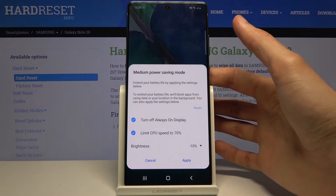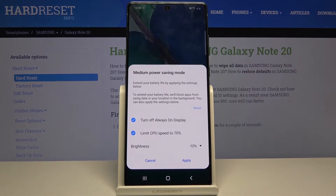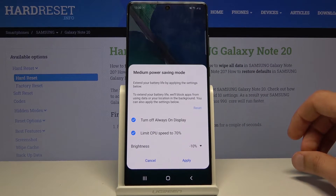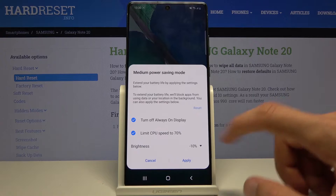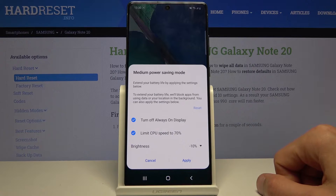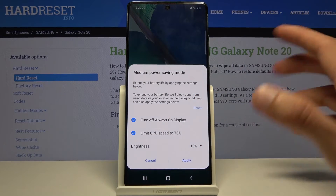As you can see, it will drop down to medium power saving. There are a couple of different modes you can go through to save power. By default it goes to what I would call the normal power saving mode. In this mode it will turn off always-on display and limit the CPU to 70 percent, along with dropping the max brightness by 10 percent.